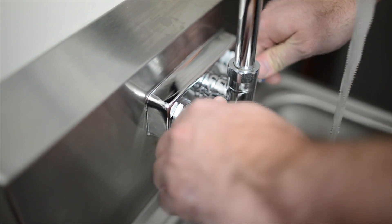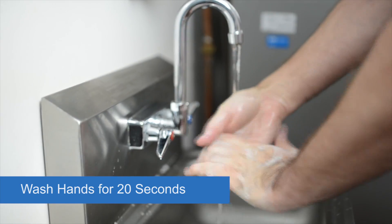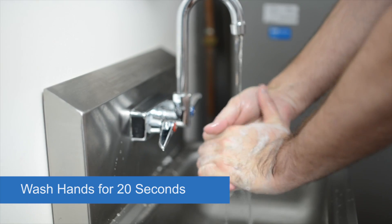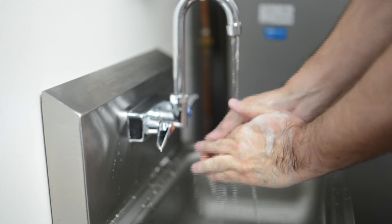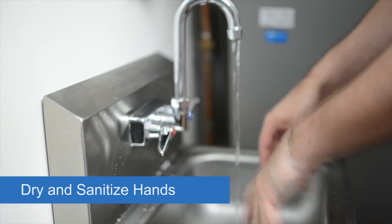Following proper procedures, wash your hands vigorously with an antimicrobial hand wash for at least 20 seconds. Pay special attention to the areas around the wrist, fingers, and fingernails. Rinse hands under hot running water, then dry and sanitize hands.